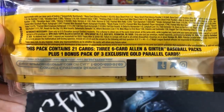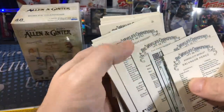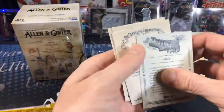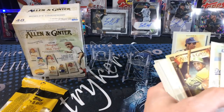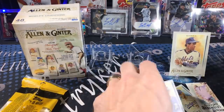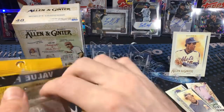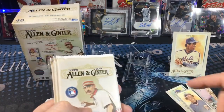Also, short prints — the base set is numbered one to 300, and anything above 300 is a short print. Here's one: Dwight Gooden. So I've got one short print so far and a handful of minis. That black and white border mini is confirmed — it's one in 10 packs. To get a short print, it's one out of 130.